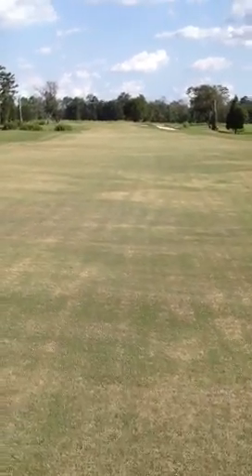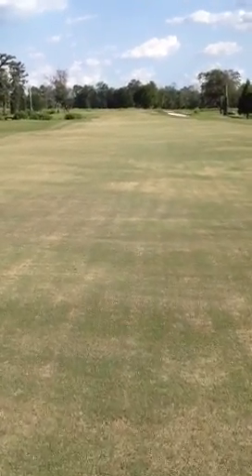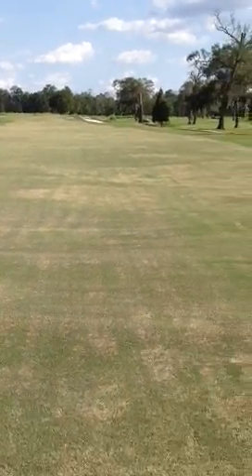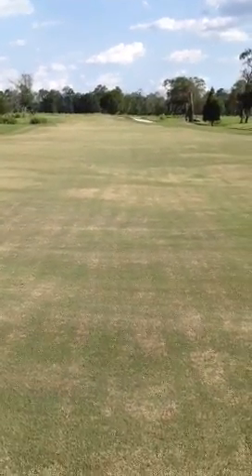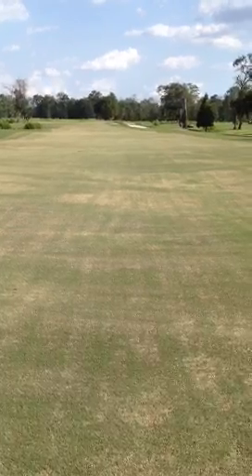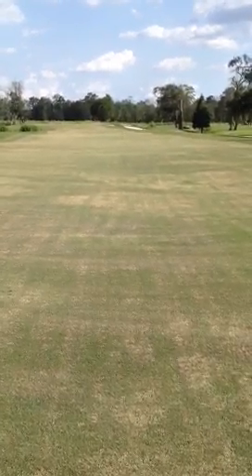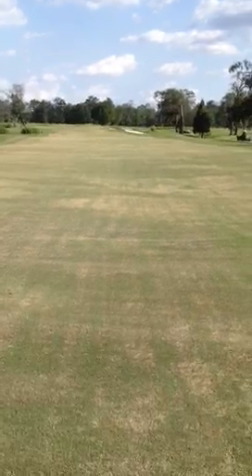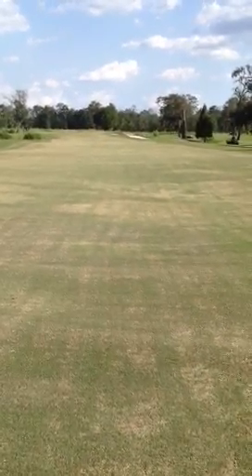Here we are at number seven fairway on the member course. You can see this is pretty much our final product. We're going to come behind with the light blow. This is after the very last circle cut. Started off with a nice solid tine, deep tine, six to seven inches depth.